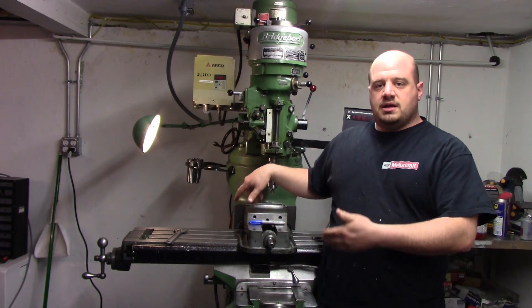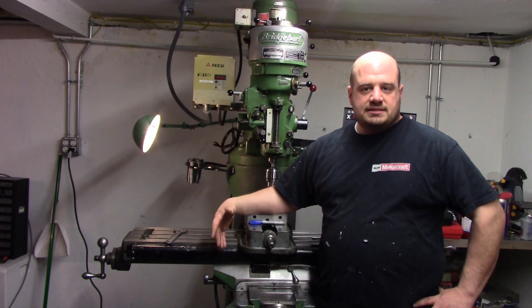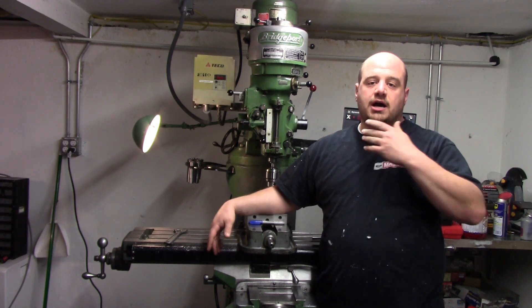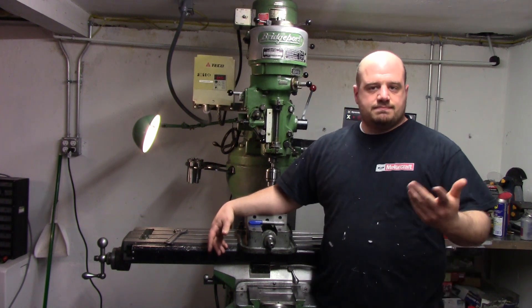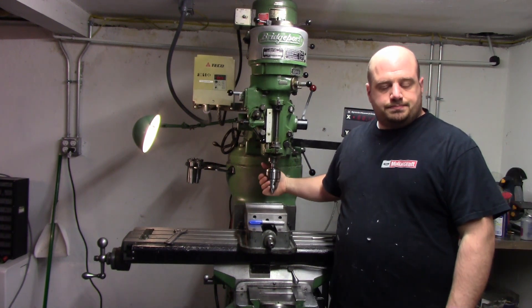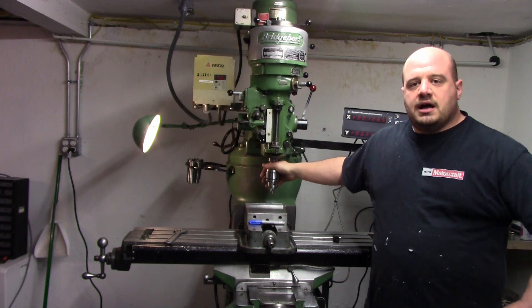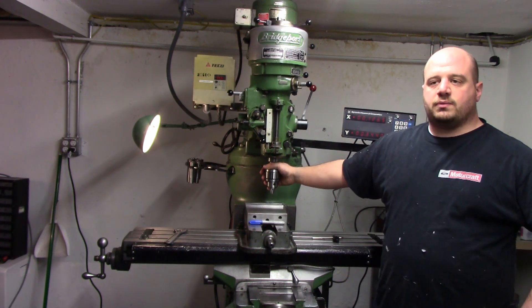A little bit later on in some of the videos, when I actually start some machining on it making the bracket for the DROs, you'll notice I hadn't converted my Albrecht Chuck to just a 5C straight shank arbor yet. So I went out and got a good old Jacob's super chuck — it's a 16 and 5C — so this is going to be the chuck dedicated to the mill. Really nice chuck, we'll show that in another video.